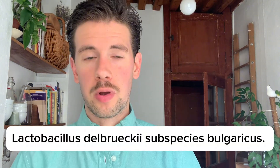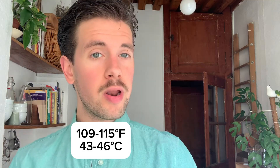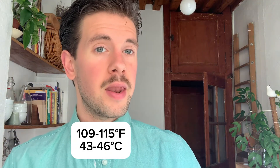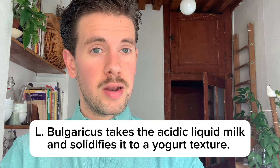The second species in yogurt is called Lactobacillus delbrueckii subspecies bulgaricus, and this bacteria ferments at a specific temperature range of 109 to 115 degrees Fahrenheit. This bacteria has a main role of solidifying the yogurt — giving it that yogurt texture that we all enjoy. So bacteria number one acidifies the milk, and bacteria number two solidifies that milk into the yogurt texture that we all know and love.